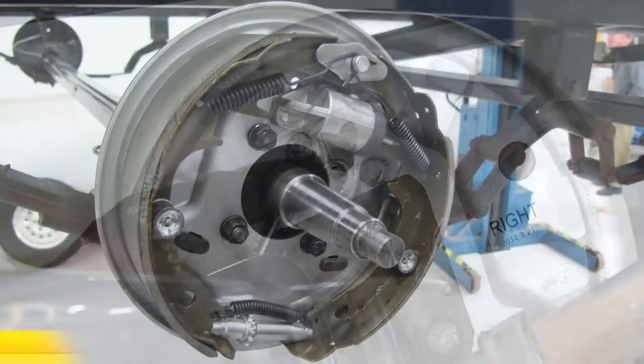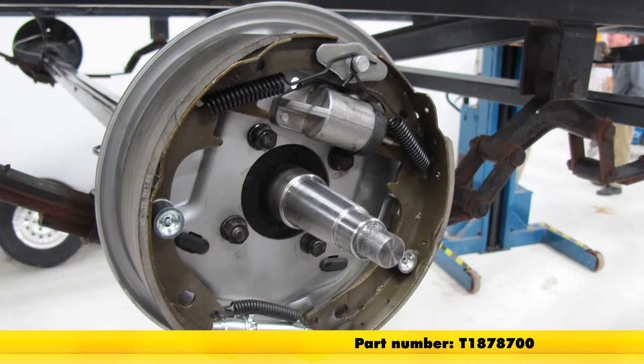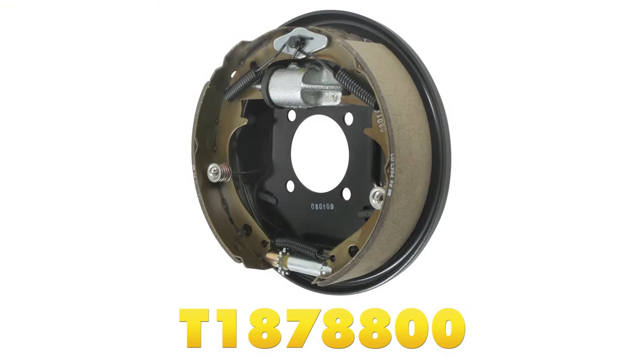That will finish it for the Titan Uni Servo Hydraulic Trailer Brake Assembly for the right hand side, part number T1878700, and also the Titan Uni Servo Hydraulic Trailer Brake Assembly for the left hand side, part number T1878800.